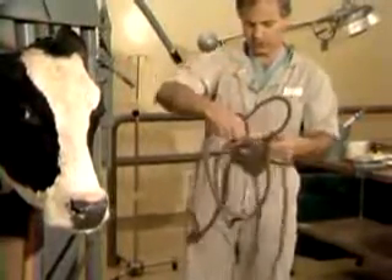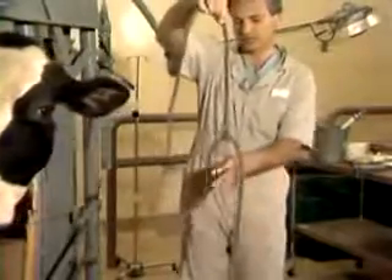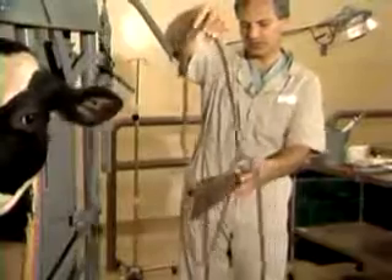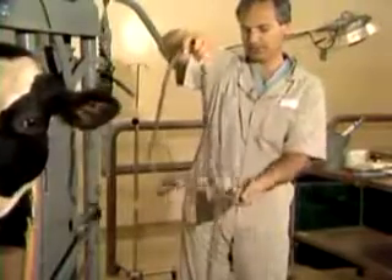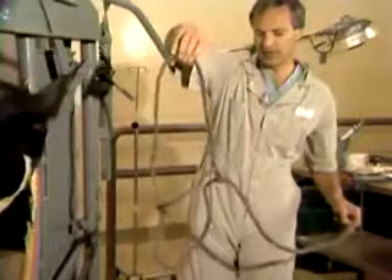Then you adjust the bottom portion — the draw — so that it will get under her jaw. And you adjust it so that the twists are out of it, so it'll easily go on without any undue hassle.